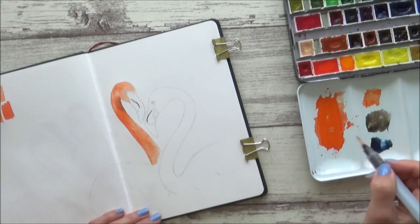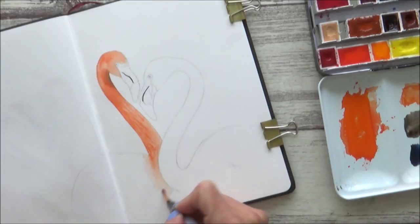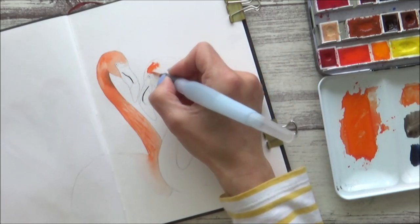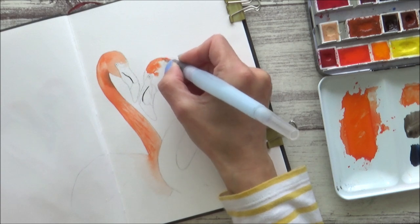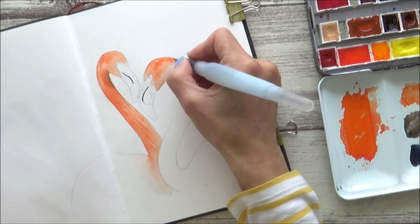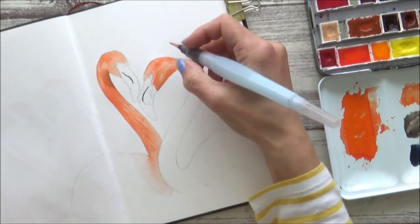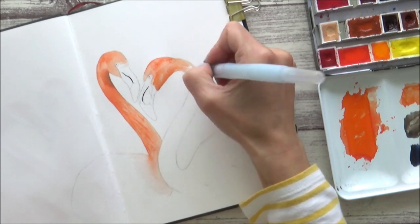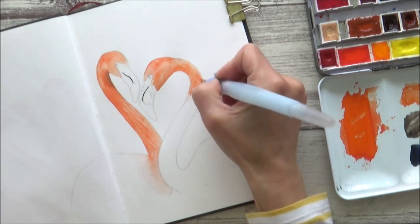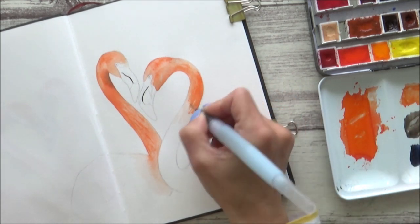I used the fine brush point of the water brush not just to drop color in but also to try and lift some color out in areas. This added interest and variety and gave the neck of the flamingos a little bit more texture. I started the second flamingo in the same way — wetting the paper first on the head area and then dropping in some really bright pigment. I also added in some sepia tones while the paper was still wet, just to act as a bit of shading underneath the head. I wasn't going for a completely flat wash, so I really enjoyed letting those colors just bleed out and do their own thing.